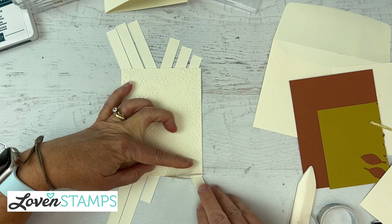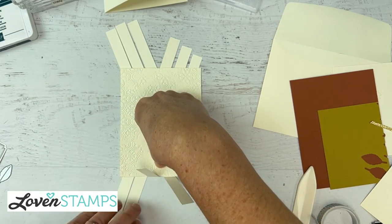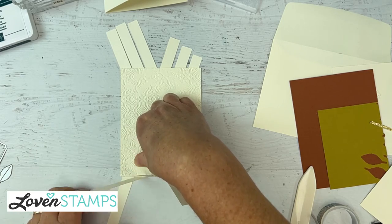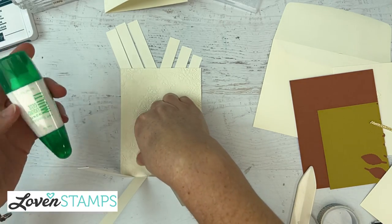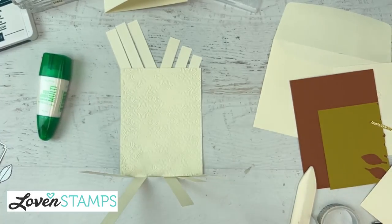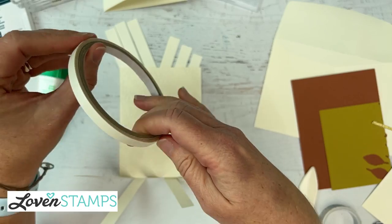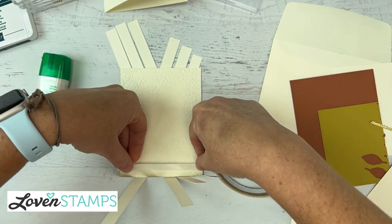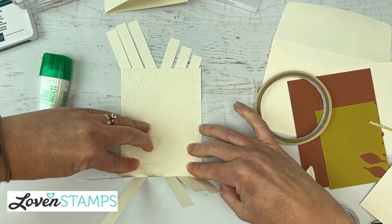This is a place for tear tape or multipurpose liquid glue — the green-lid glue — whatever makes you happy. To be speedy here so we don't have to wait for it to dry, I'm going to go ahead and use tear tape. If you have a mostly dislike relationship with that glue, feel free to use the tear tape method here.